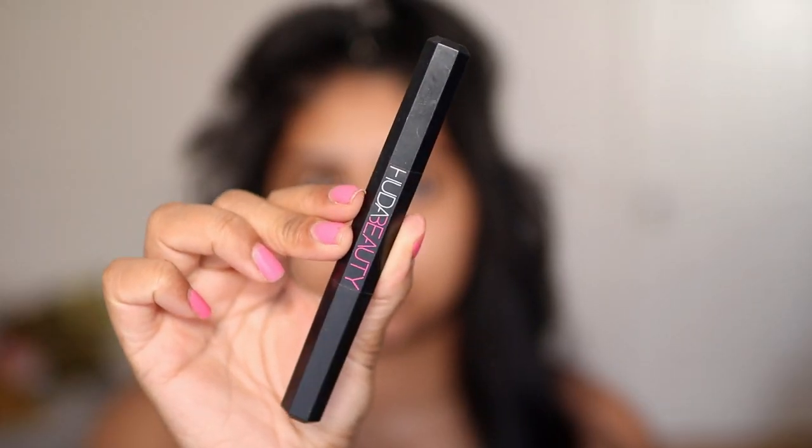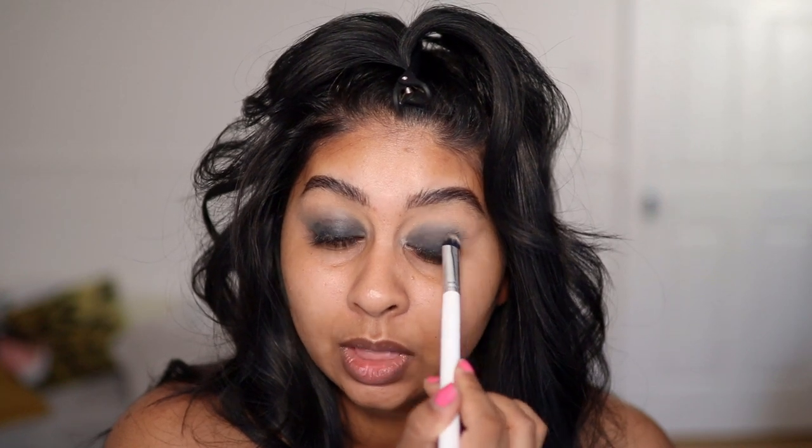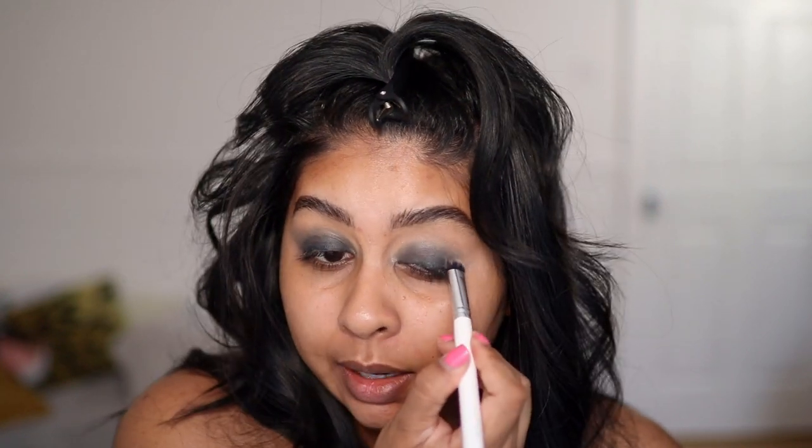I'm first gonna use this Huda Beauty lifeliner. I'm gonna put a little bit on the outer edges — you don't need to put too much. Then I'm gonna take the crayon side of the lifeliner and just put that all over. I'm just gonna start buffing that out. This is so long wearing, like your black eyeshadow will not budge.